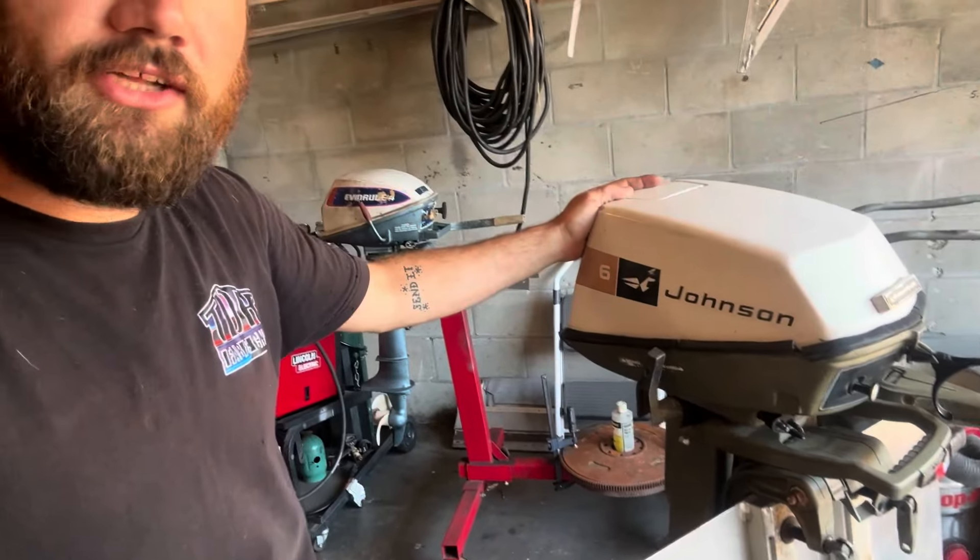What's going on YouTube? Welcome back to another TDH upload. My name is Travis and I want to thank you for joining me today. If you guys couldn't already tell by the title, we're going to be going over my latest purchase, which is a 1972 Johnson six horse outboard tiller motor.